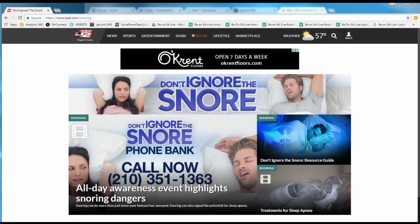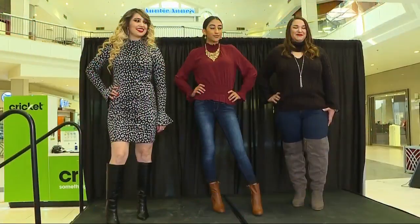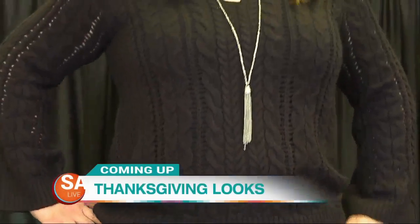Your doctor can also refer you to sleep programs. University Health System has a fantastic sleep center and sleep doctors — talk to your PCP and if they feel you need a further evaluation, they can set you up there. For more information, it's 'don't ignore the snore' — call 210-358-4000 or visit universityhealthsystem.com. Coming up: from a comfy dinner to a fancy party, we have three Thanksgiving looks on a budget.